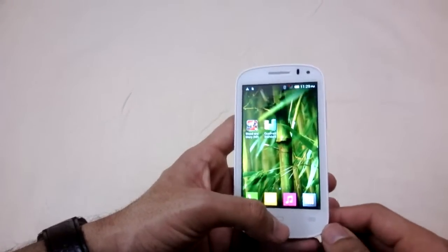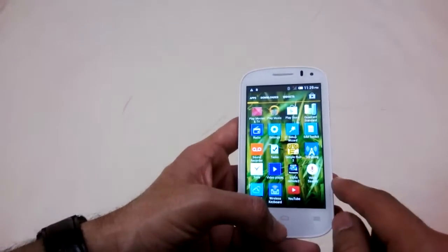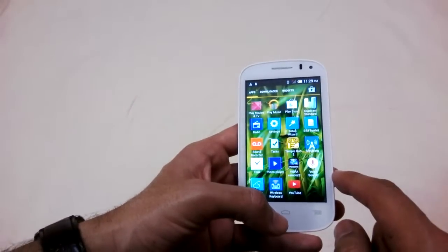Welcome back guys, this is Ajay from NothingGeek.com and today I'll be doing the gaming review of Panasonic T31. First of all, I'll be starting straight away with the light game like Temple Run 2.